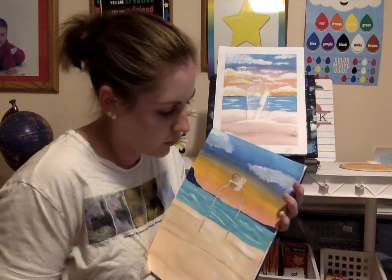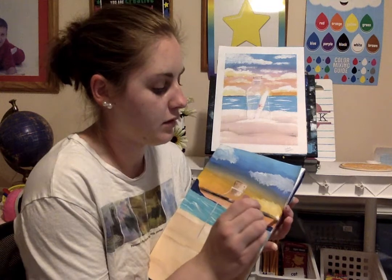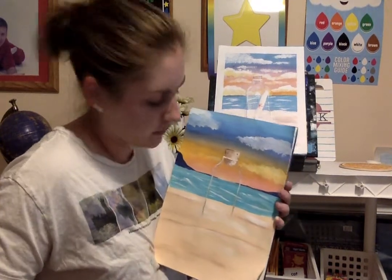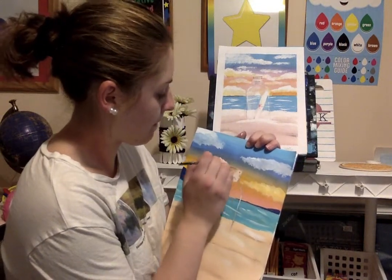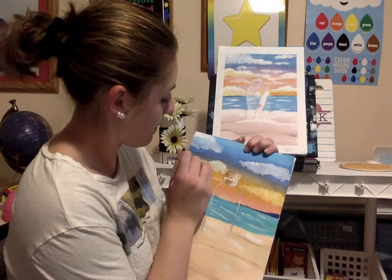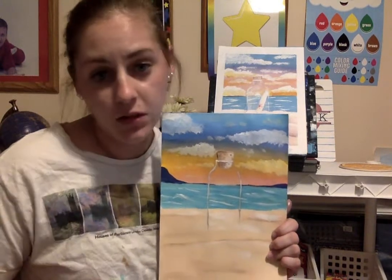I've got two clouds; I think I'll add some more down here in my orange area, pulling in some of that orange too. Maybe I don't want this cloud so big — scatter it out a bit. Maybe one over here. I'll take some darker blue and a little bit of orange and pull both together, then tap it out to fill my sky with clouds. I think that's good — it's up to you how many clouds you want.